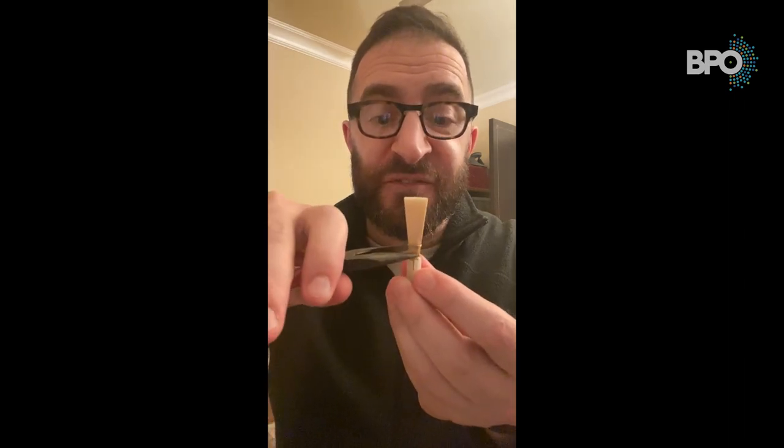But what if your reed's tip opening is way too small and you can barely get any air in? Then you're going to need to open the tip up, and you're going to do the exact opposite — either squeeze the first wire from the sides, or flatten the second wire from top to bottom. Those are some ways you can adjust the wires on your reeds so that the bassoon reed feels much more comfortable to play. Thank you so much. Enjoy!